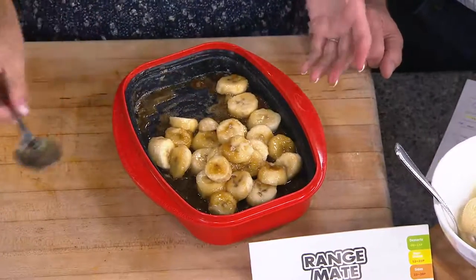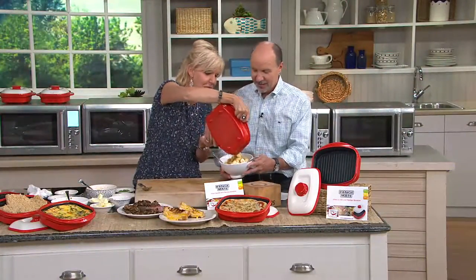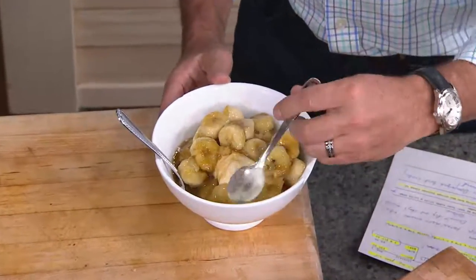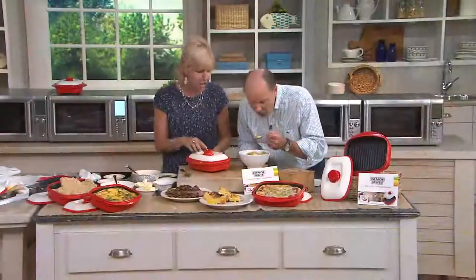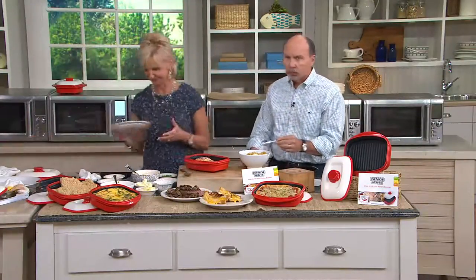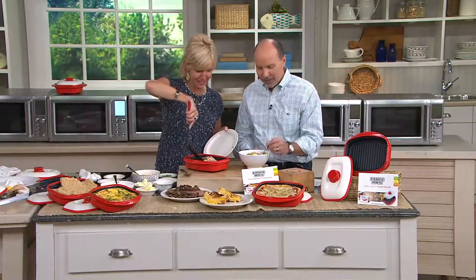Look at this — these were overripe bananas that I had at home. And we have some ice cream. Two spoons, one for each of us. Talk about movie night at home. Isn't that romantic? Look at how delicious that is. It is my job to sample — tough job. I think somebody has to suck it up and do that. Just be careful, it's going to be a little hot. That is really, really good. Isn't that nice? So very good. Isn't that delicious? Tasty.